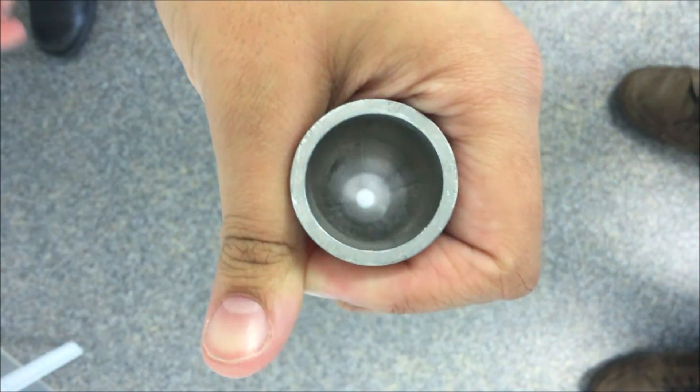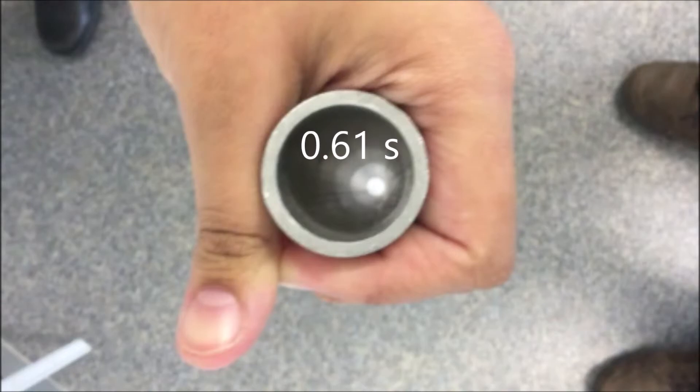Now she'll try the unmagnetised steel nut again. You can see how quickly that went down — 0.61 of a second.